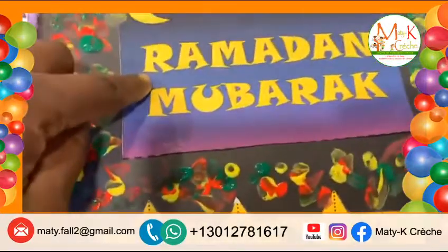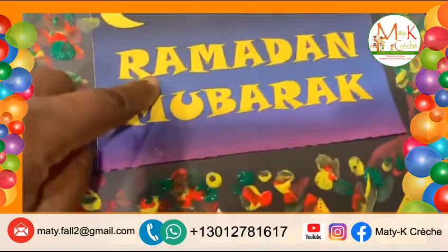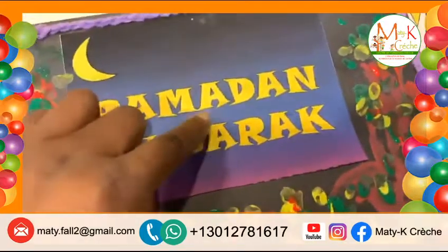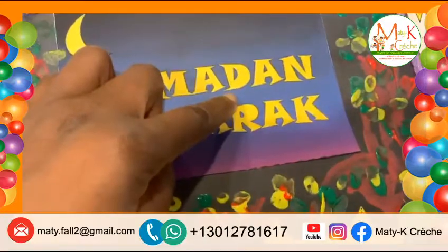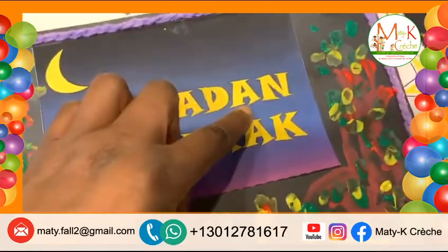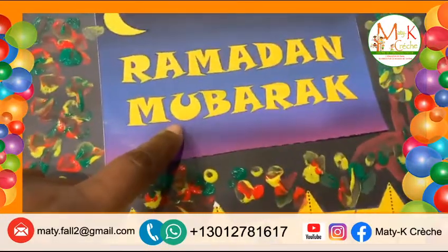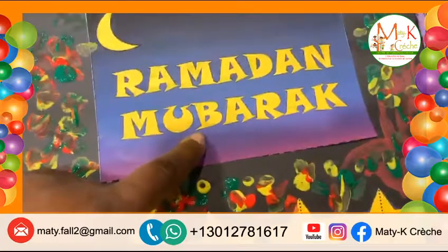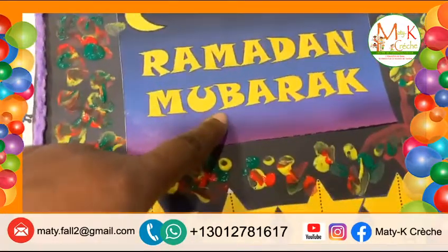C'est quelle lettre ça? R. R. A. M. A. D. D. A. M. Très bien. M. M. U. U. Does that letter mean E? No, B. B.